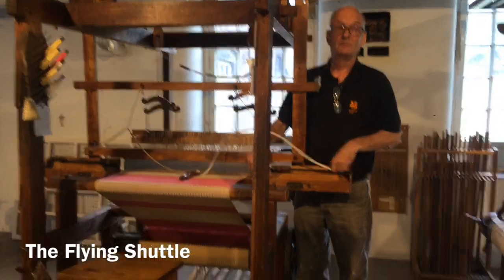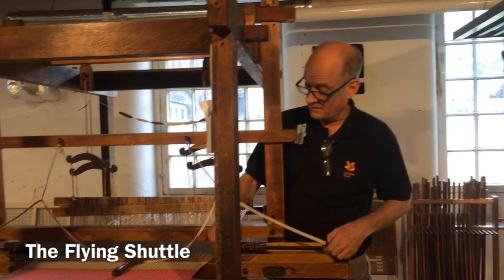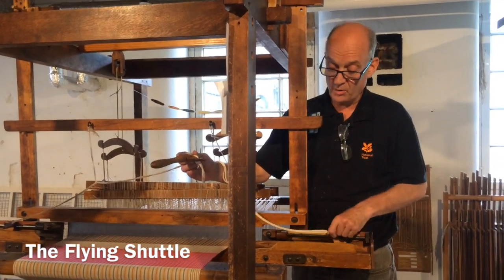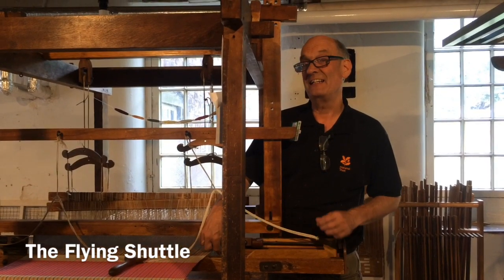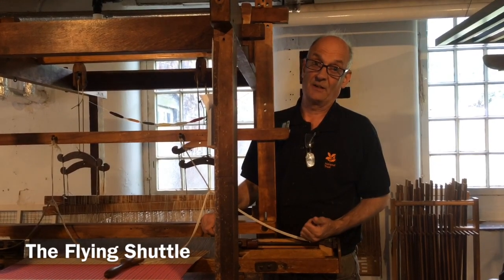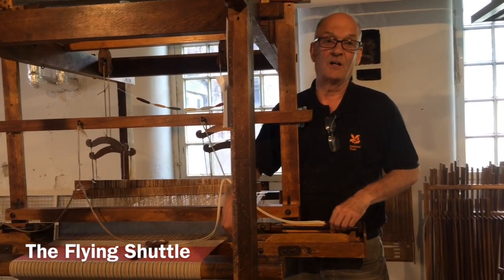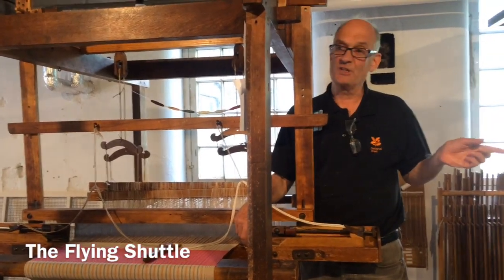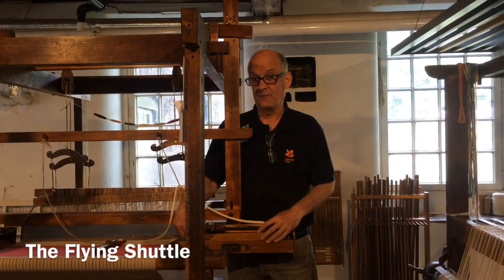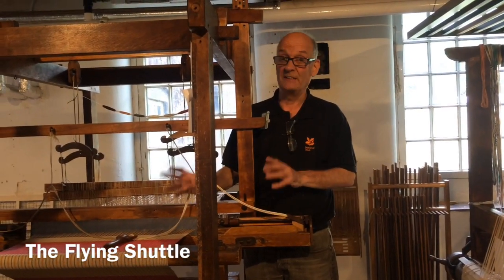Flying shuttle — that was invented a lot later. John Kay, 1733. He invents this idea with a block and a rope and a handle. The main reason he did it to start with was because when you want a broadcloth you need a second person to throw the shuttle back at you — so it eliminates the second person. The disadvantage is it's quite hard to get the shuttle out, so when you want to change a colour, the hand loom is still more convenient. This is faster, but not as good for colour changes.